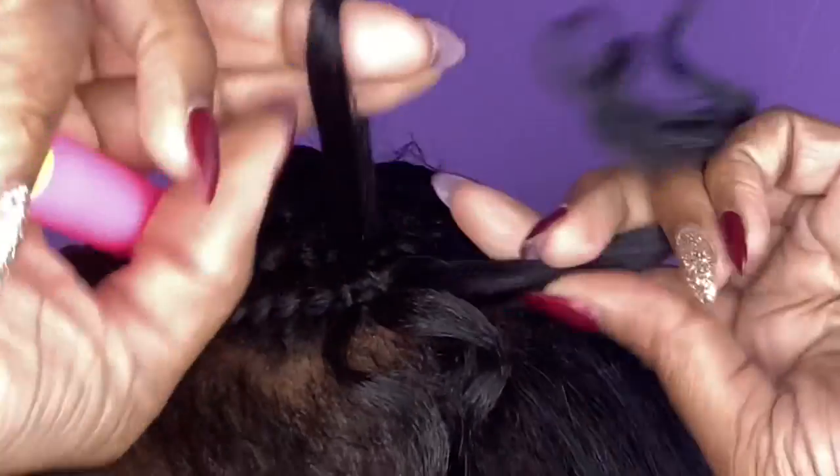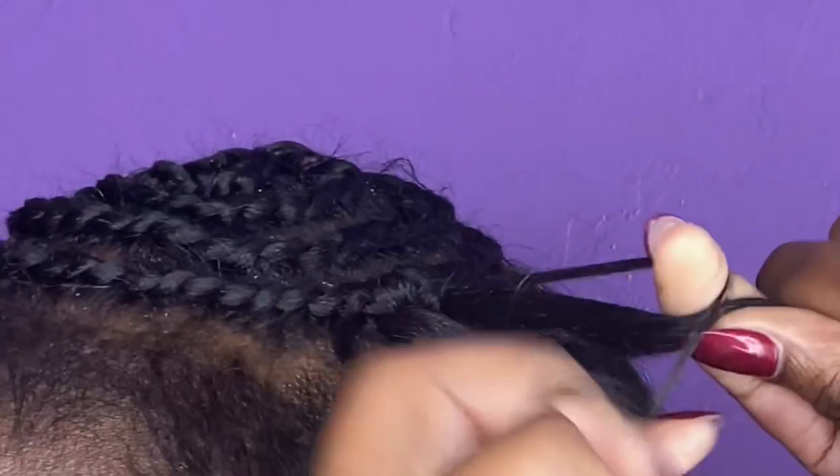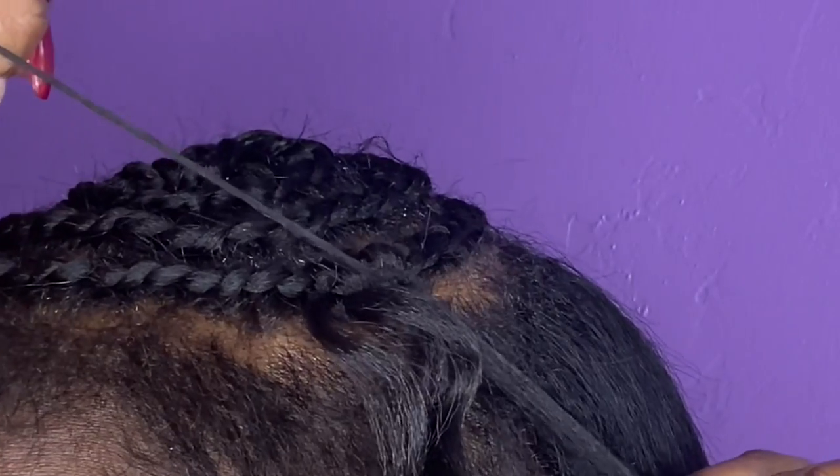My hair is braided in a beehive pattern for the braiding pattern. I'm going to continue to add the number one and then I'll add the burgundy and I'll come back and show you guys the next step. Keep watching.